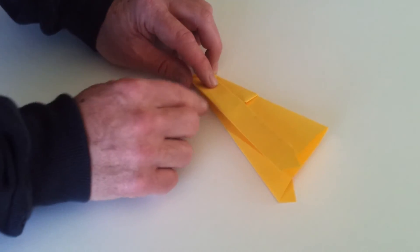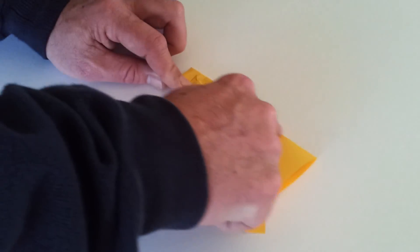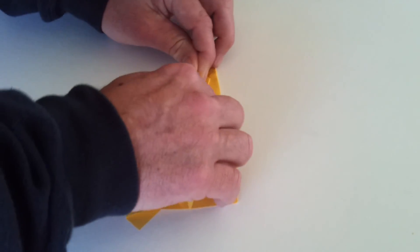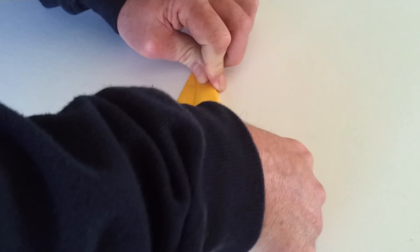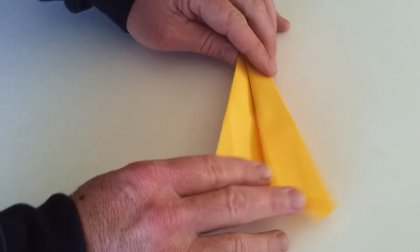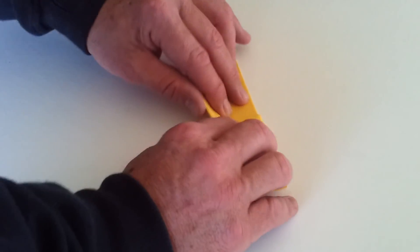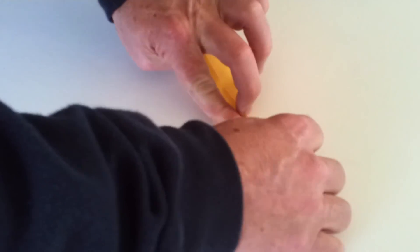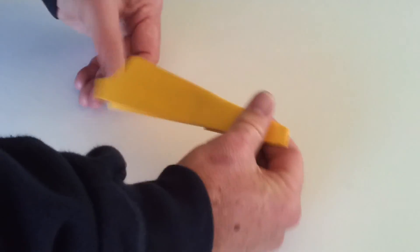Now what we want to do is bring the top of the plane down to join up at the bottom. So just grab the flap, pull it down to the point where it joins the bottom of the plane. Do the same for the other side — just grab it, pull it down to the bottom of the plane, and give it a pat down.